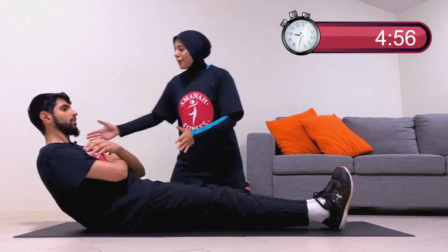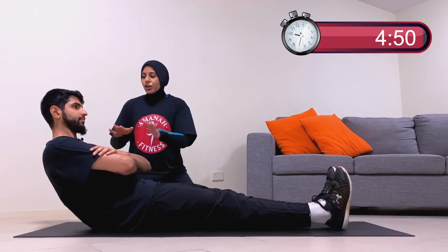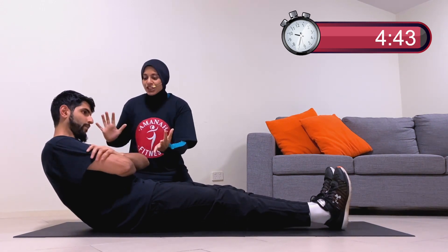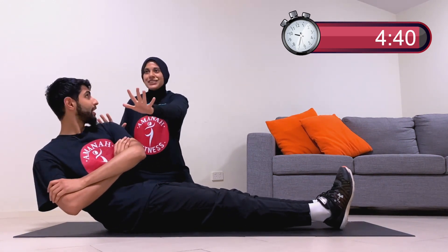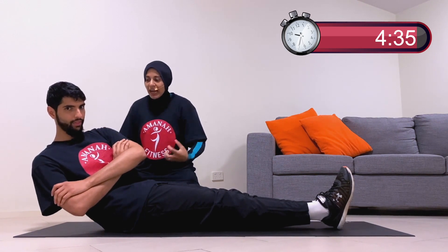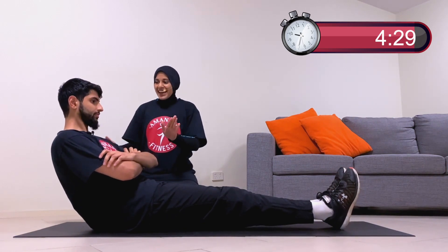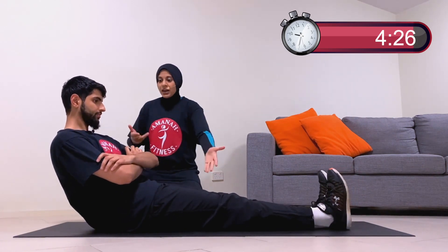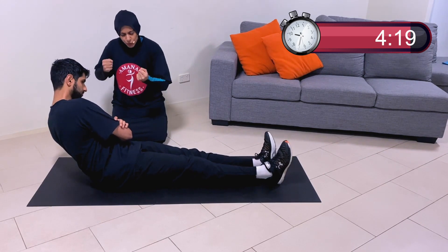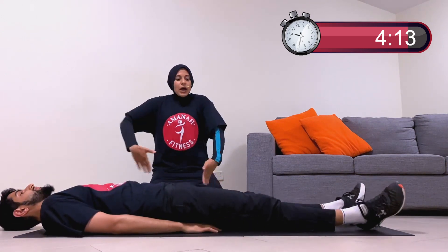First exercise is an ab hover. Legs flat — we did this in day one. You're holding it just so you feel your abs shake. This time we're adding a twist: gently hold and twist to one side. Hold it right there. Your core should be shaking — that's how we know it's getting stronger. These holds are called isometric holds, meaning your core is working super hard to keep you in position.